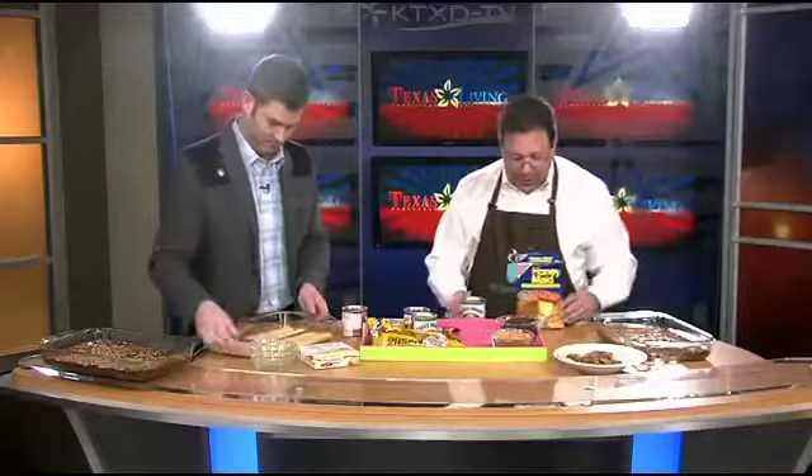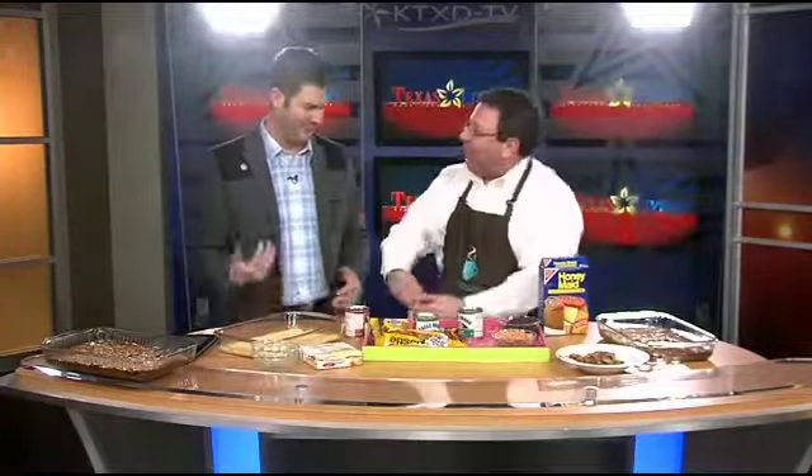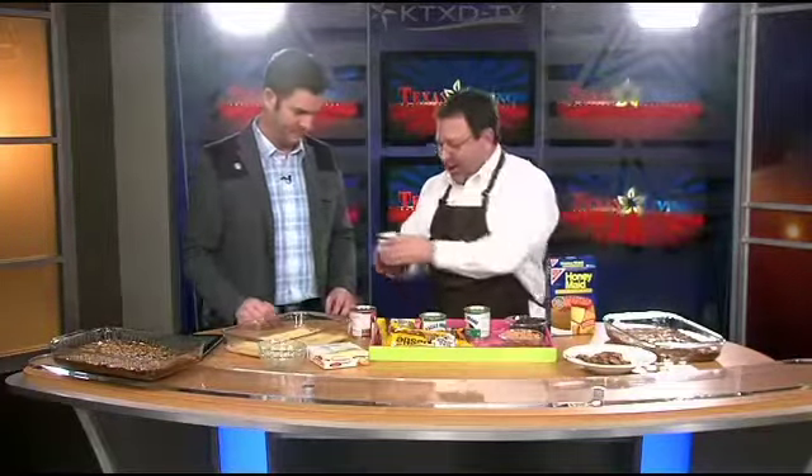You evenly put that in there. Second thing — if you want to go low fat, you go with low fat sweetened condensed milk. Why are we messing around with that? Some people like to do that — it's a waste of time. So you pop one of these little cans right here, and you evenly pour that around.